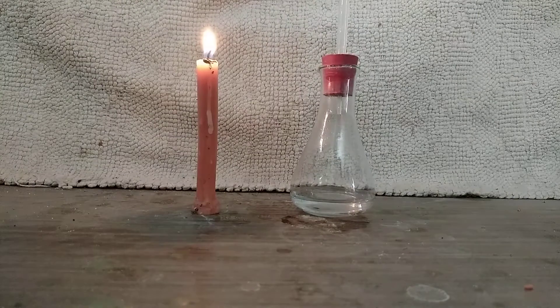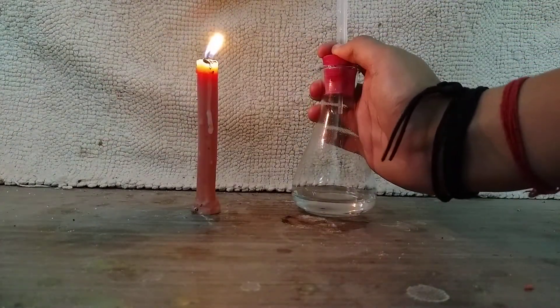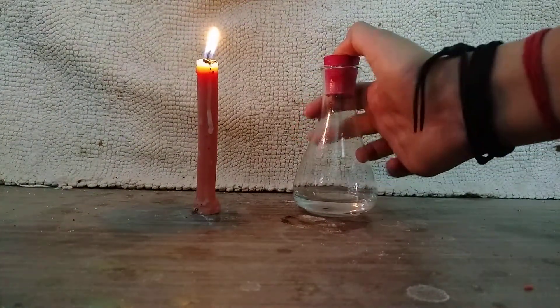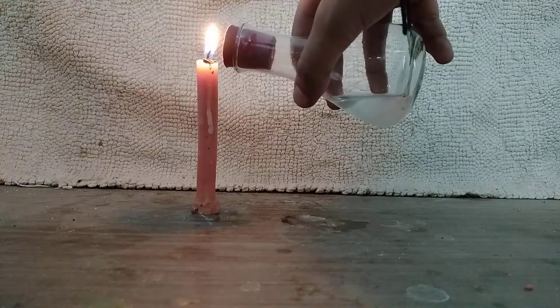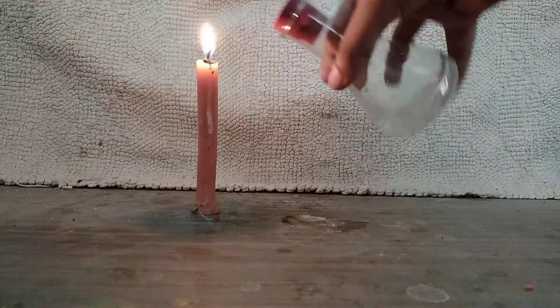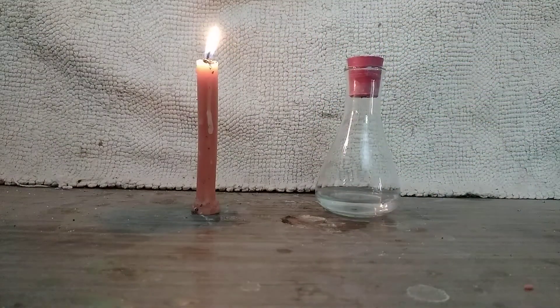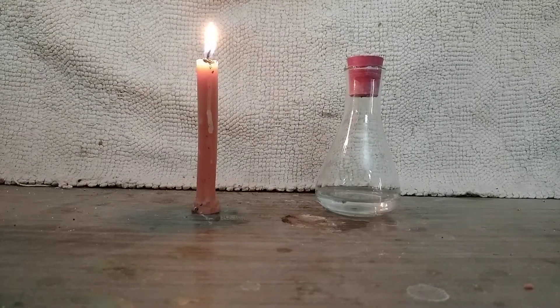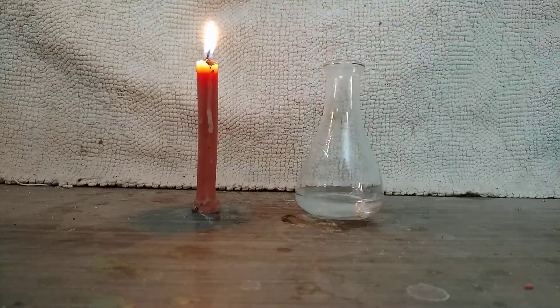Now let's try extinguishing the flame with our carbon dioxide. I think all the gas had escaped, so let's give it another try. I have again added some vinegar into this flask.